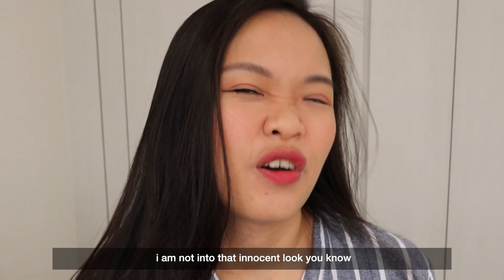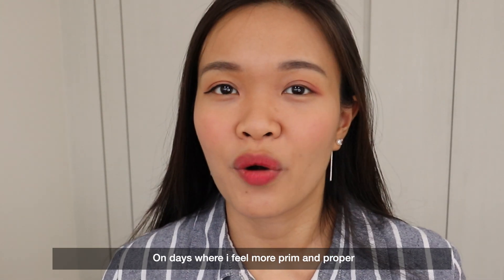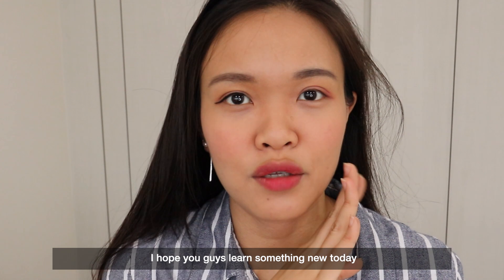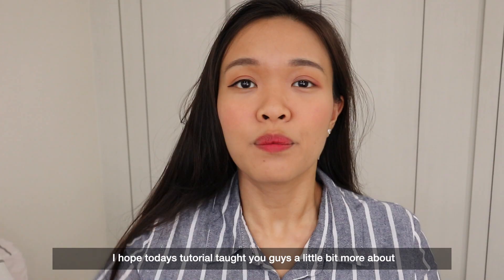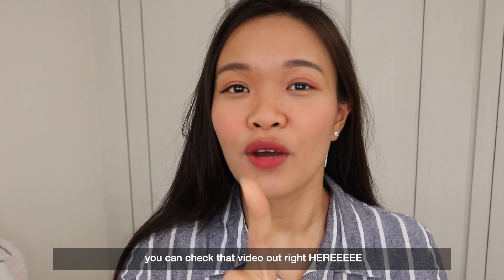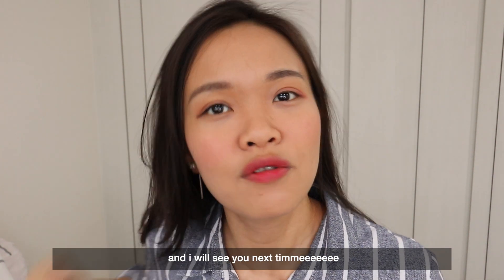For me, whenever I draw my eyeliner I always use either look three or look one. I'm not really into the innocent look — I'm not that innocent! On days where I feel more prim and proper I use the natural eyeliner, and on days where I'm wearing something more fashionable that's when I use the wing. I hope you guys learned something new today! If you want to find out what makeup I'm using, check it out here. If you're interested in different ways to apply your blusher, you can check out that video too. All these videos are part of my Asian beauty tips playlist — go check it out and I'll see you next time!